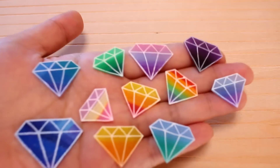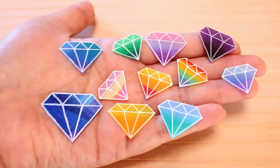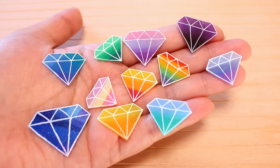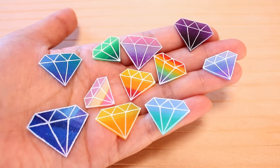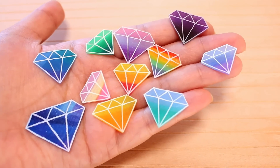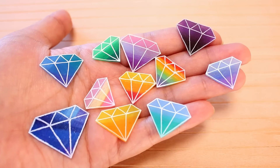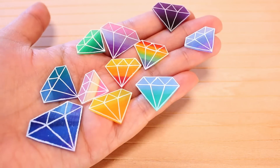Hey guys! I haven't done an update in a while. I have a bunch of shrink plastic pieces I want to show you. So lately, you can obviously tell I've been into shrink plastic. If you don't know shrink plastic, it's a thin sheet of plastic that you can draw on, and then if you put it in the toaster oven or oven, it melts and shrinks — so it looks like these little pieces of plastic. I've been into making these little diamonds; these were made quite a while ago when I first started getting into shrink plastic. I was learning how to color it and stuff, so it's pretty basic.